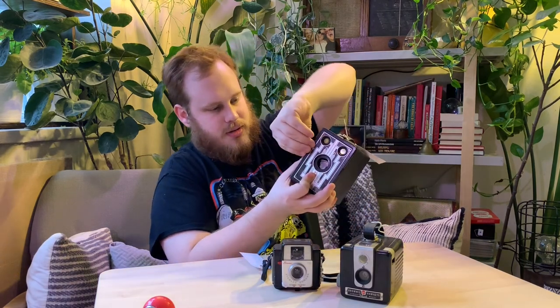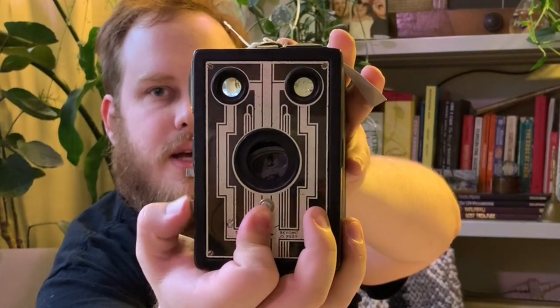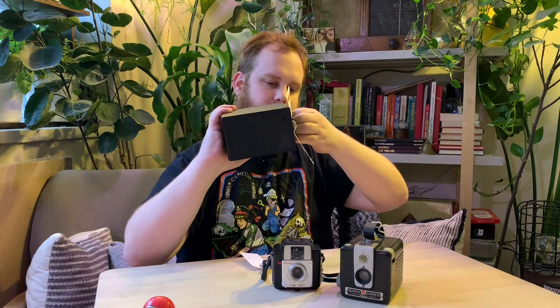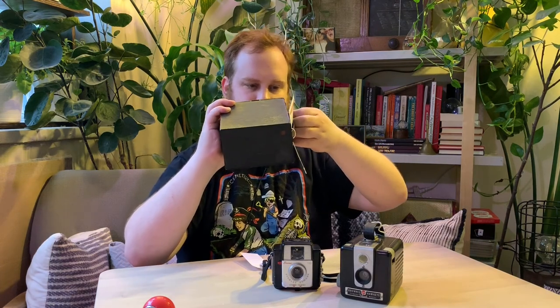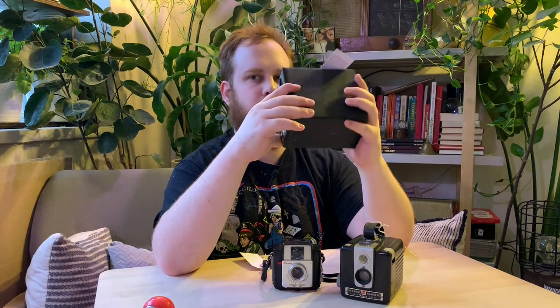I'm just going to pull out this exposure tab and flip that — you can see the actual oculus in there. There are a couple of focus poles and other features. There are quite a few good resources on adapting modern film for this. I'm going to do a few videos with this: a restoration, maybe an adaptation for modern film, and then some development. I've also been doing some research and might even spin my own film.